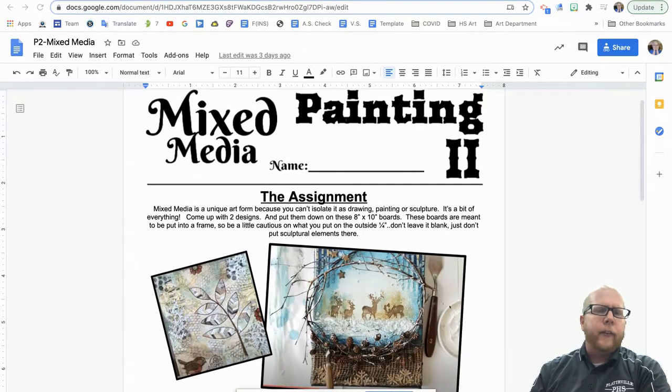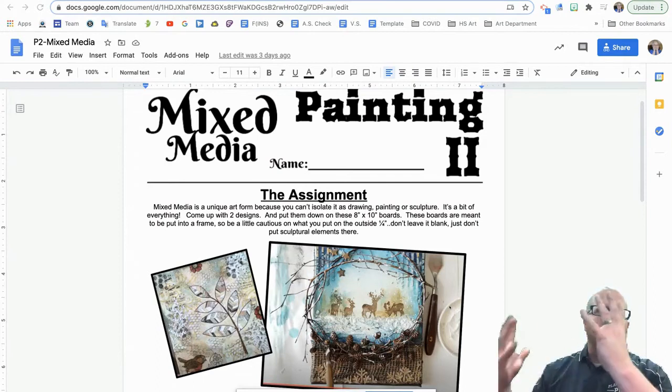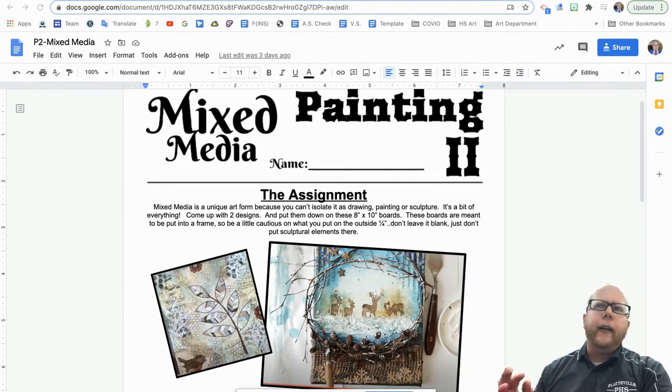Going back a little bit — what exactly is mixed media? You're really trying to combine different types of art medium together. Some larger school districts actually have classes specifically called mixed media because it is such a large, all-encompassing art form. We already do a little bit of mixed media on some projects — like in Drawing Three we do a project called the wrapped object where you use colored pencil, pencil, and Sharpie. Those are all traditional 2D flat materials. For this assignment, I want you to push more onto the sculptural side.